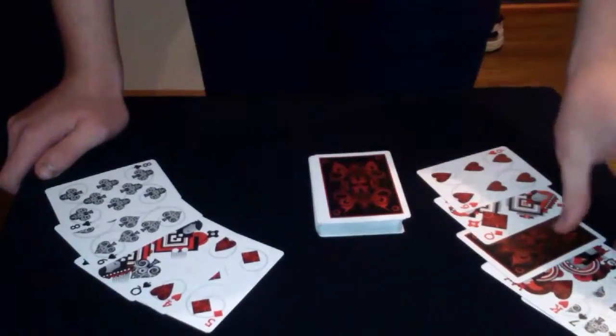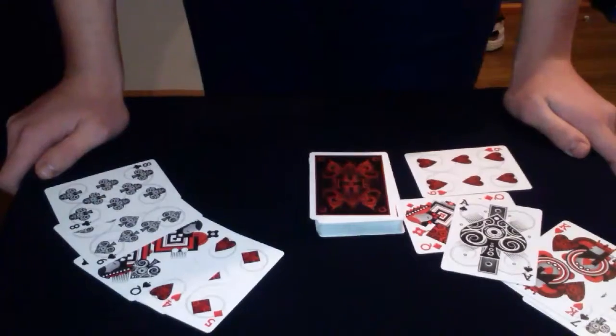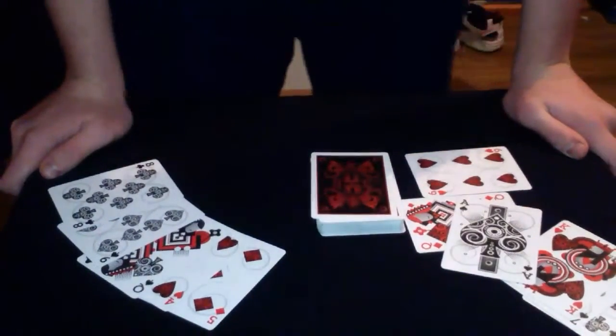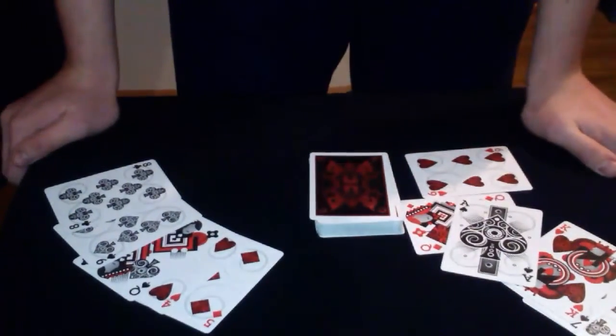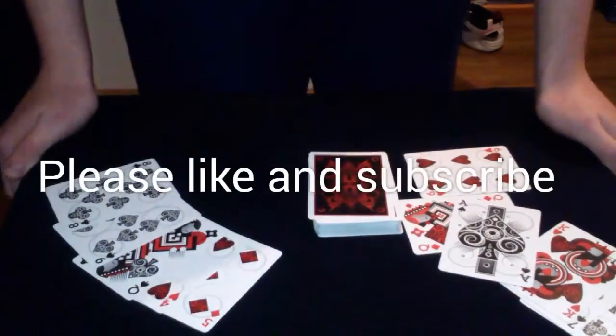Just for proof, I will show you that this is the ace of spades. That was my trick, and I do hope you enjoyed it. If you did, please leave a thumbs up — it really helps me out, and I do appreciate it. Stay tuned for more magic.